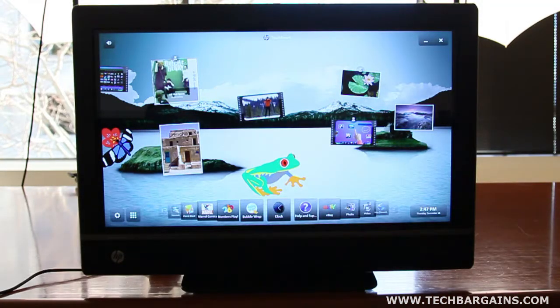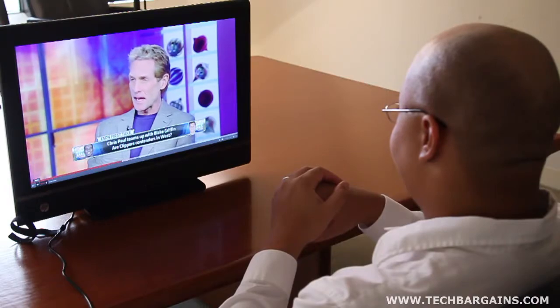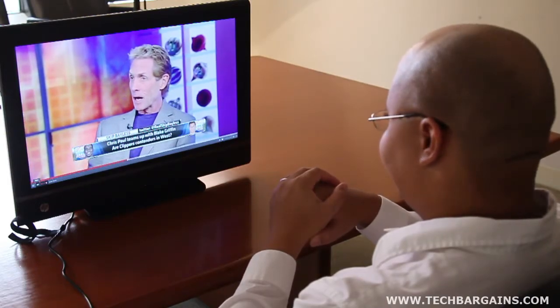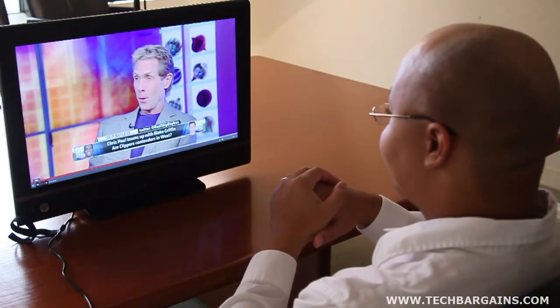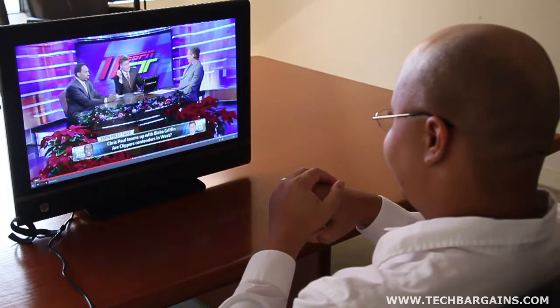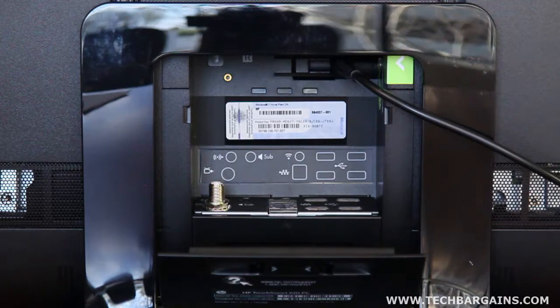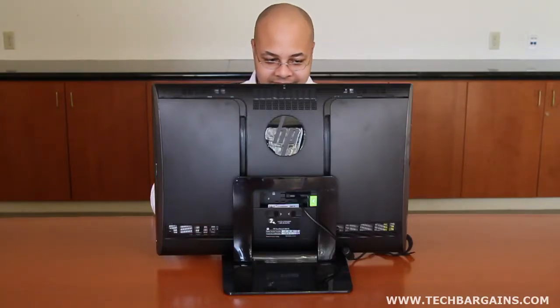The HP TouchSmart PC we reviewed had stronger specs than the one we initially reported in our unboxing video a few weeks ago. The system came with a Core i7-2600 quad-core processor running at 3.4 GHz, turbo boosted up to 3.8 GHz, and 8 GB of DDR3 RAM. This was supplemented by an ATI Radeon HD 5570 video card with 1 GB of graphical RAM, displaying content on the 23-inch screen at 1920x1080. The system also came with a 1.5 TB hard drive at 5400 RPM, a Blu-ray combo drive, Beats audio-powered speakers, a 6-in-1 card reader, an Averr Media ATSC TV tuner, 6 USB 2.0 ports, and Wi-Fi and Bluetooth support.